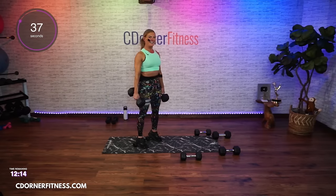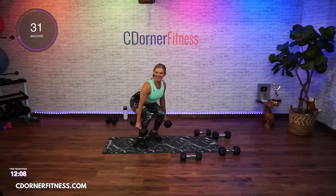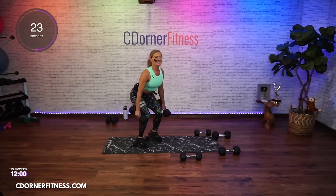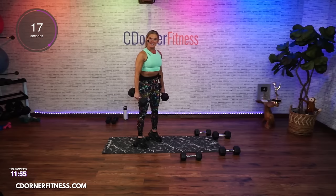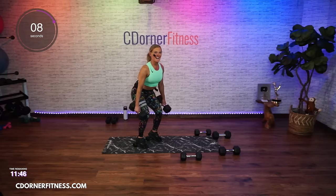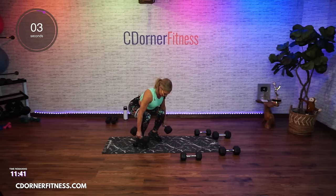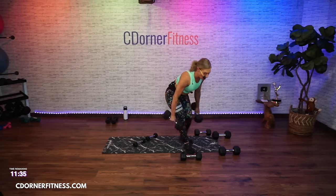Come on, keep going. Good, keep going — and down. Up to the front of the body, one more, and put it down.